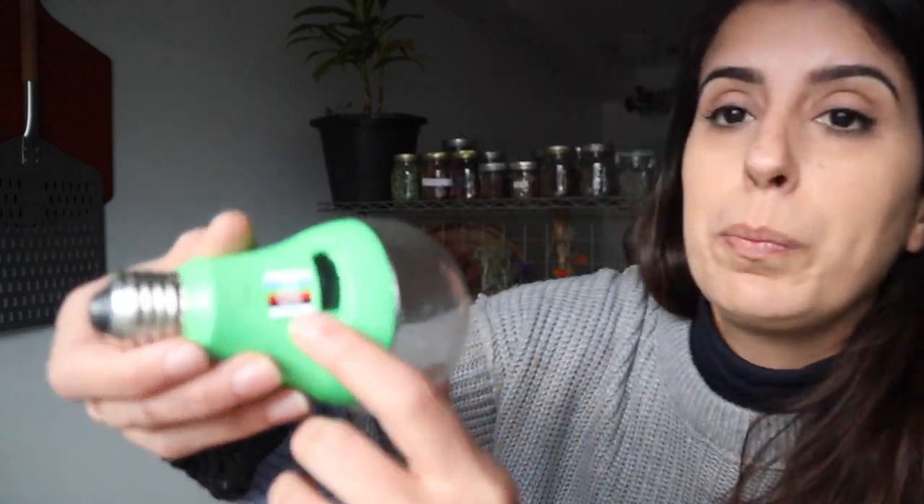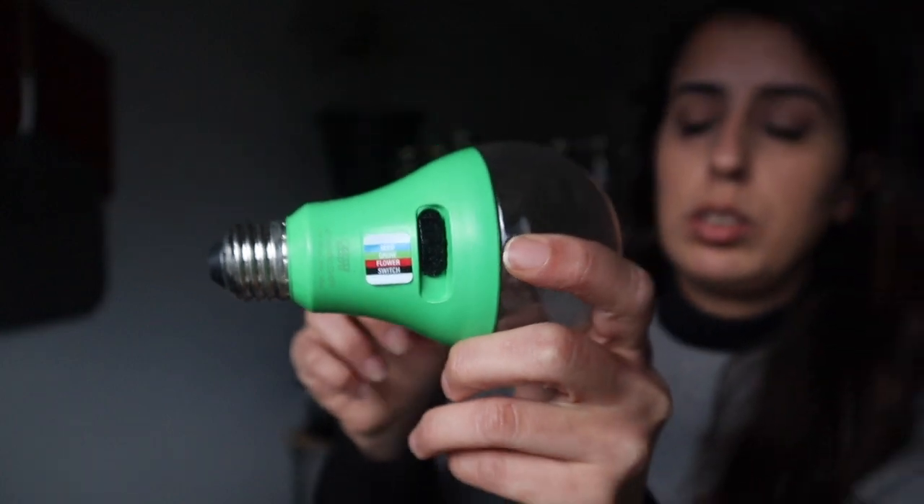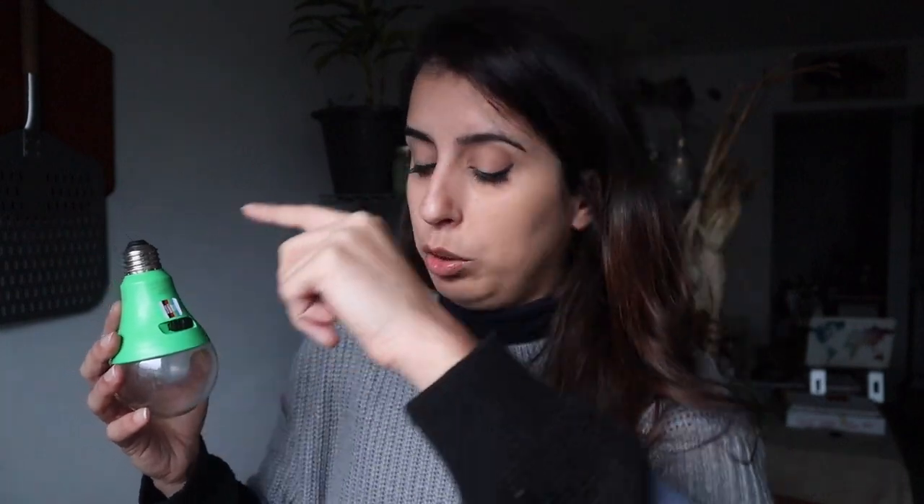This is actually kind of cool — it has different options for different stages of growth. If you have a small space and are only planning to start a few things, you could buy this. There's a little dial you can change: seed, grow, or flower — each has a different light spectrum. Seed I think is blue, grow is both, and flower is red. I'm going to set it to seed for now since these seedlings are just starting.